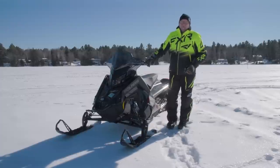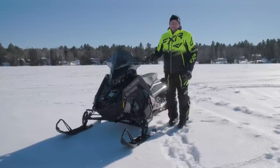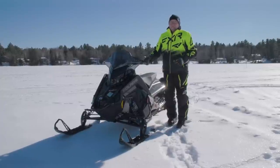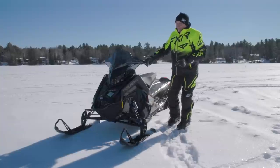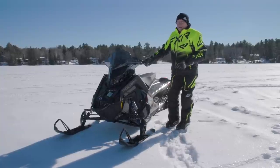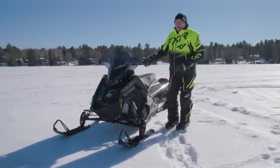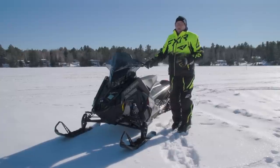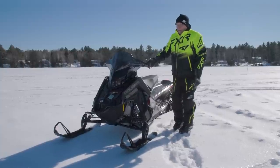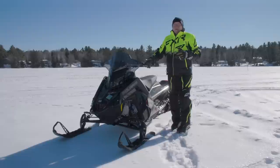Hey, welcome Snow Tracks YouTubers! We've got another insightful walk-around for you today - and insightful isn't going to cover the whole gamut of what's going on here. This is probably the most anticipated new sled in our fleet this year. We have a 2023 Matryx 850 two-stroke turbo VR1. A lot of handles for this one, but the most important word is turbo. This is an exciting new snowmobile.